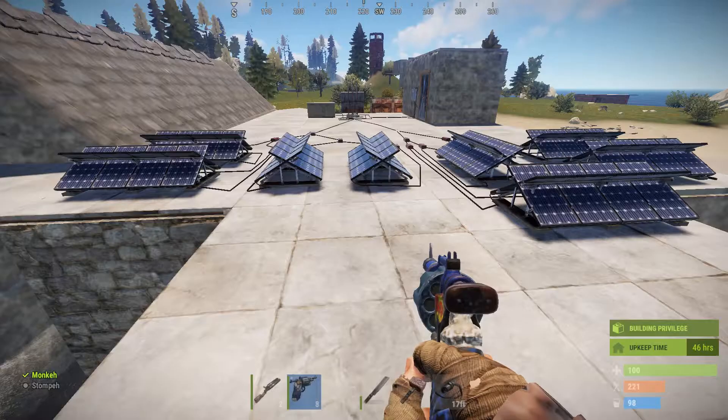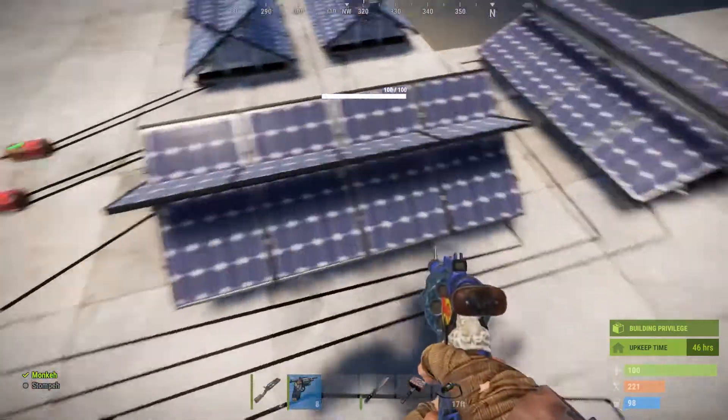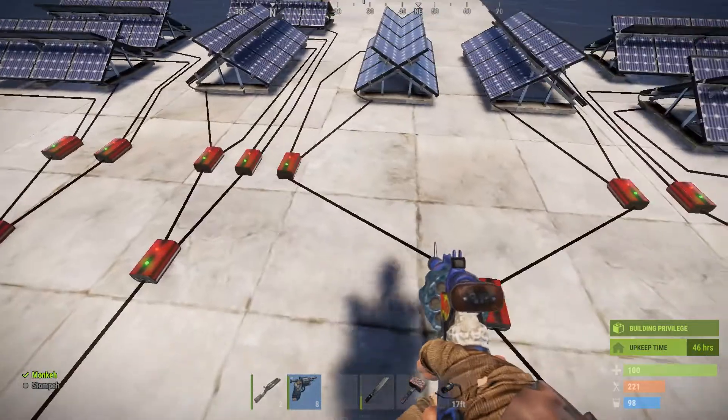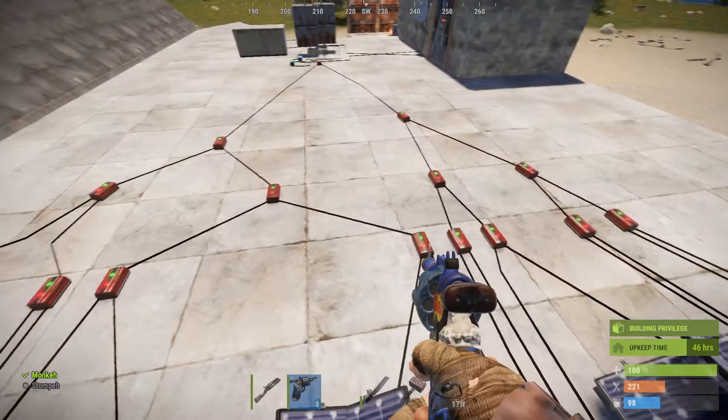New Rust automatic lighting system. So how this works — basically you get a bunch of solar panels, you turn them back to back so you can compact them, and throw a bunch of root combiners down.